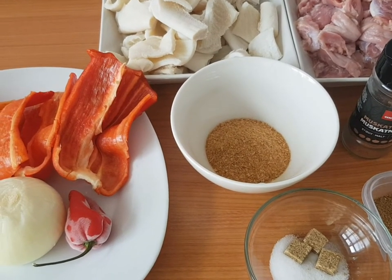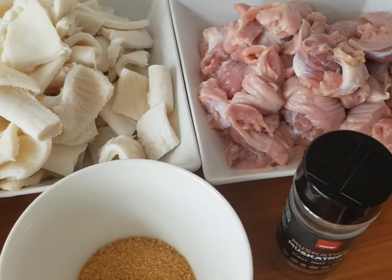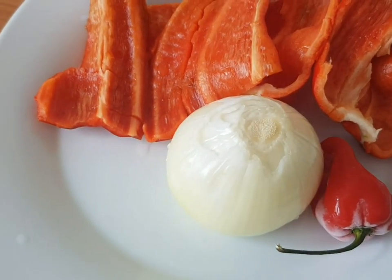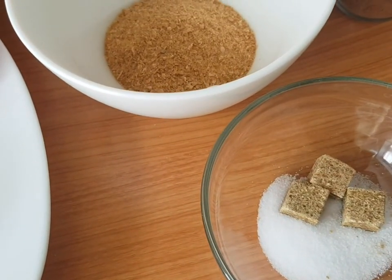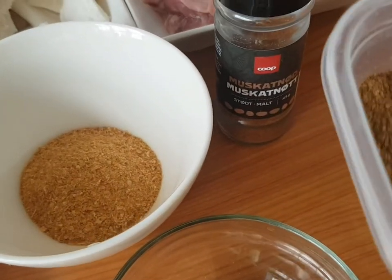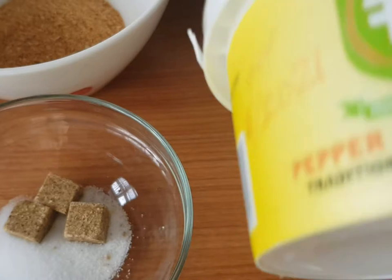The ingredients are: cow stomach (shaki), gizzard, bell pepper, onions, pepper, crayfish, seasoning cube, salt, nutmeg, and pepper soup spices.